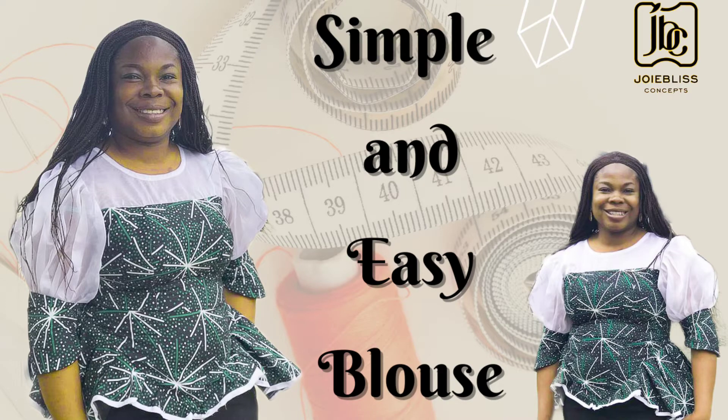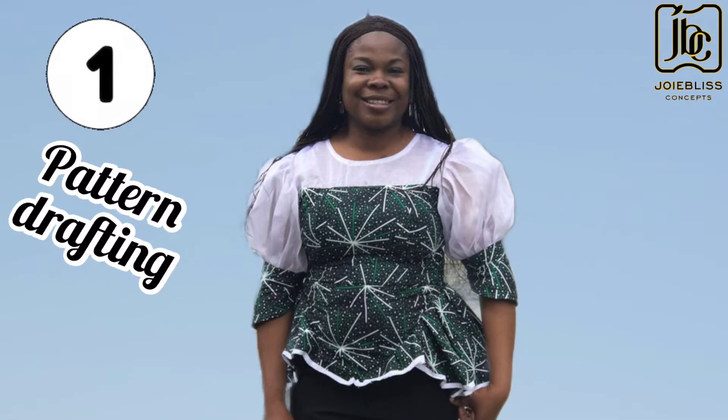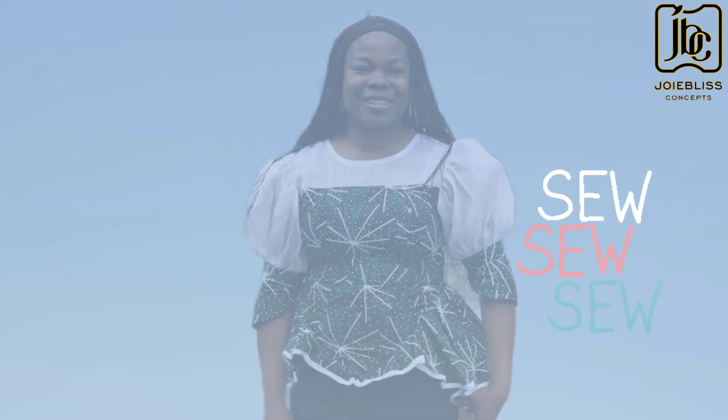Hello guys, welcome back again to my channel. Trust you are doing great. The last time I uploaded the first part of this tutorial, and now this is the second part.